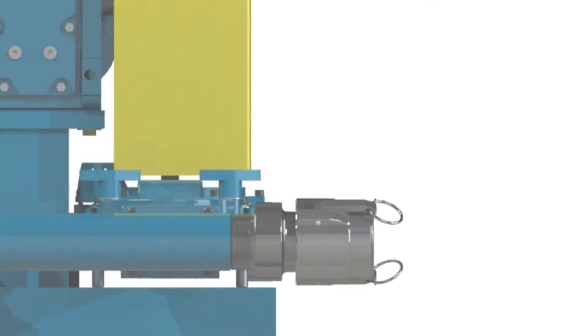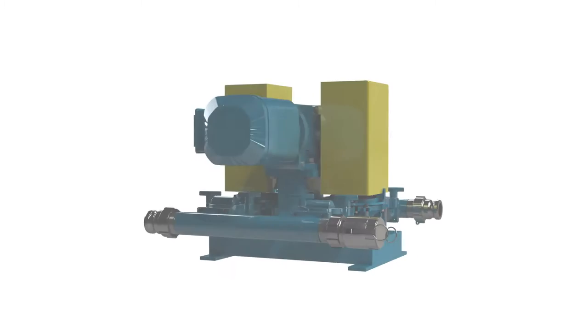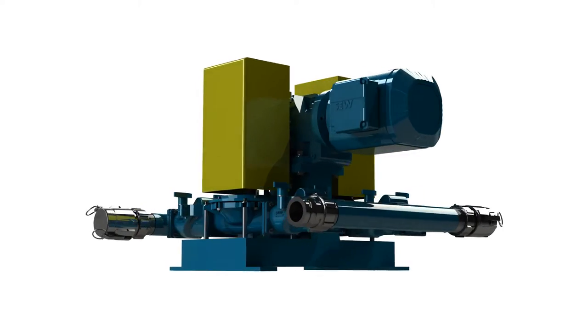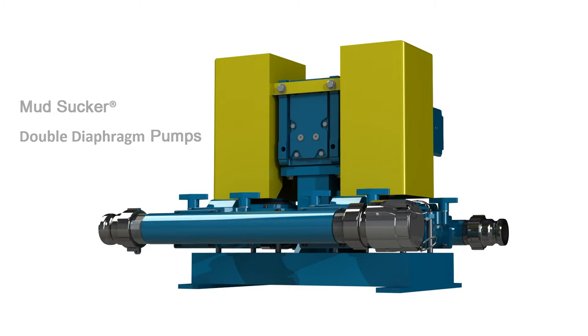With a focus on pump innovation, customized local solutions and strategic partnerships, Mudsucker double diaphragm pumps offer outstanding quality and durability for many types of sludge and slurry applications.